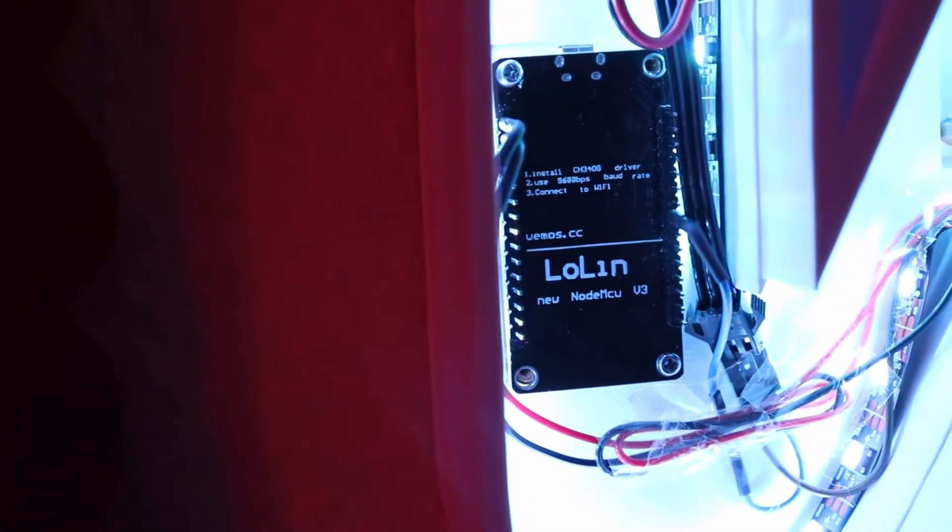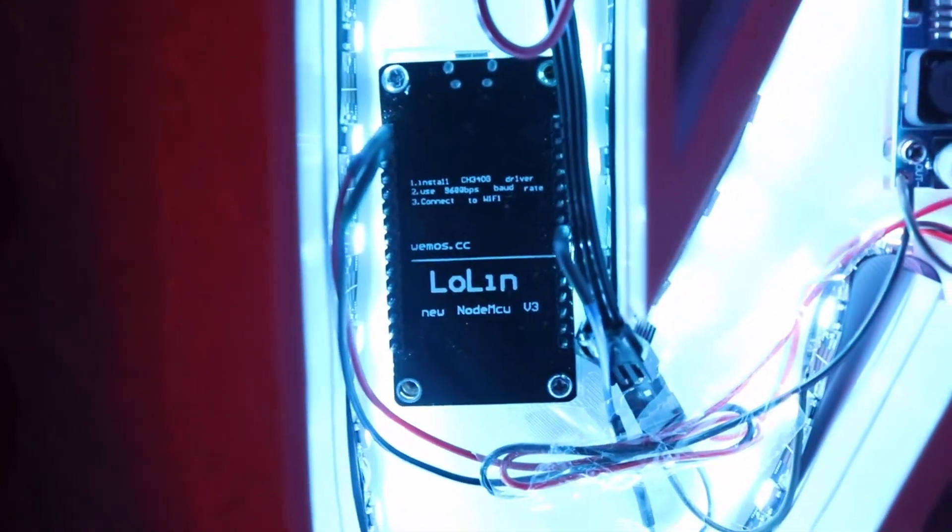After doing some research, these are the parts that I decided on. This is the Lolin board, which I'm pretty sure is just a Chinese ripoff of the more popular NodeMCU board. Regardless of the name, these boards are just interfaces to make programming the onboard ESP8266 a lot easier. What caught my attention about the ESP8266 is that, as you can see from the big white lettering, this thing is actually Wi-Fi enabled. This means that theoretically we could use it to deploy our own web server and host it on our local network.